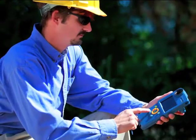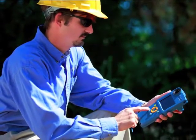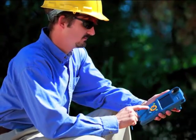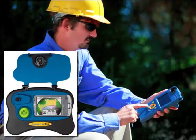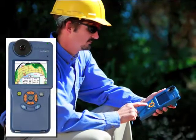The Solmetric SunEye is used for solar site evaluation. It incorporates a fisheye lens and a digital camera to identify obstructions that may cause shading on a solar energy array. The 110 series was introduced in 2006, and the SunEye 210 was first introduced in 2010.